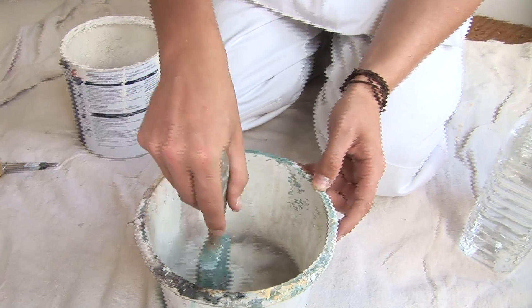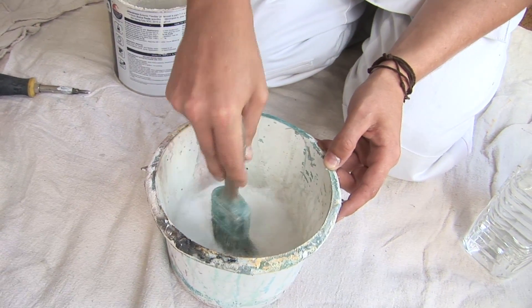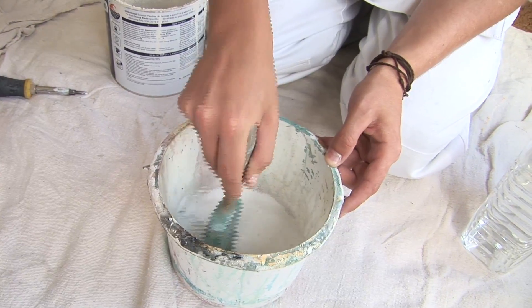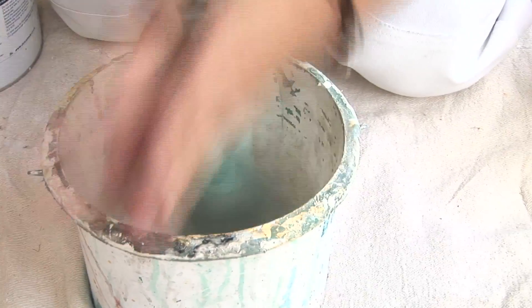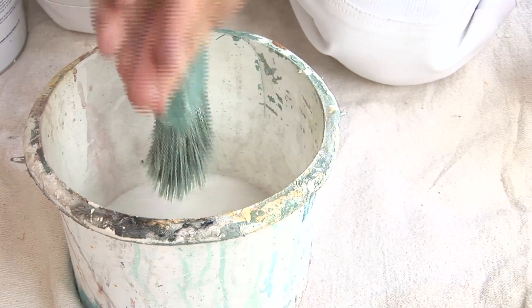You've just got to keep going at it and shape the white spirit from the brush, then maybe put some more white spirit in and do it a second time. Otherwise what you'll find is when you leave the brushes they tend to go hard, and when you come back to them you can't use them again.